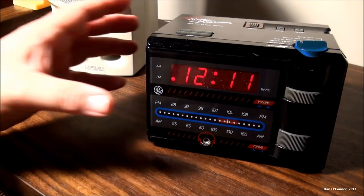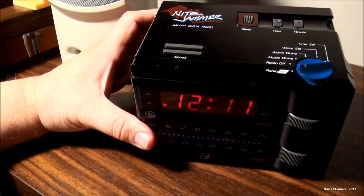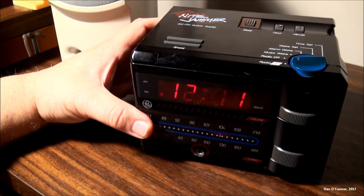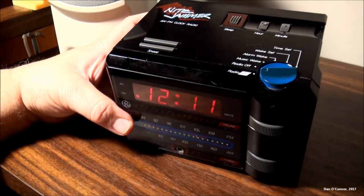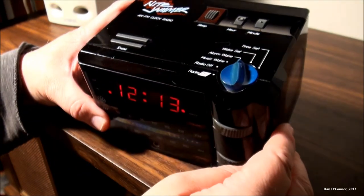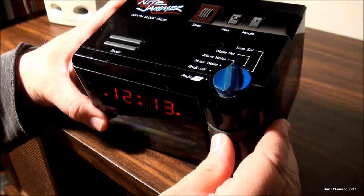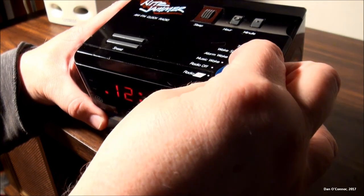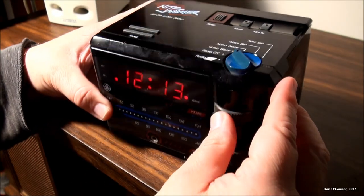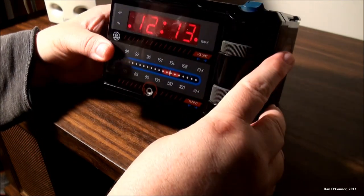Trying it with the headphones — it's not great, but it's not bad. The little earphones aren't great. Let's see if we can make the alarm come on so you've heard what the alarm sounds like.